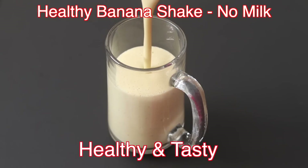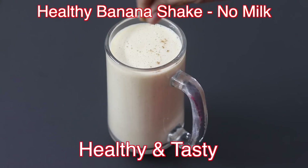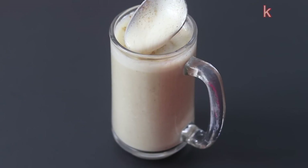Hey guys, I'm Nisha Homey. Today I'm sharing the easiest banana shake recipe without dairy milk. So let's get started with the recipe.